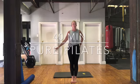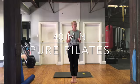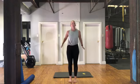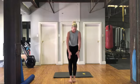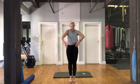After our warm up for today's class, I do want you to have a roller. We're just going to use the roller for our feet, so if you don't have a long one, it's fine. We're just using it with our pelvic curl. Let's start with rolling the shoulders. We're doing a pure Pilates class today with the roller.